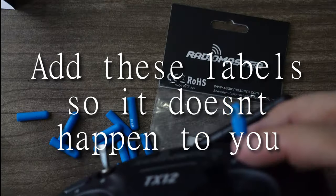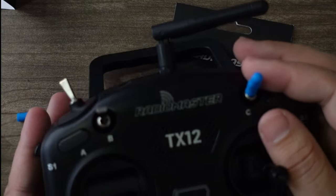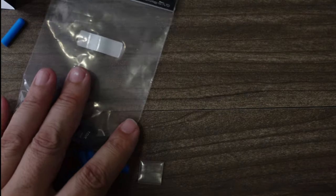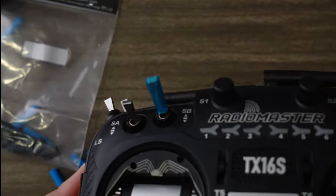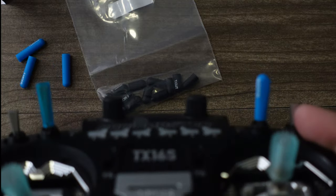The switch covers are made for tall switches. If I wanted to use this as my arm switch, I'd just trim it slightly and it would fit perfectly. These come in other colors — I believe black and red as well — so you can mix and match. I've been using a 3D-printed version, but these look nicer so I think I'm switching over.